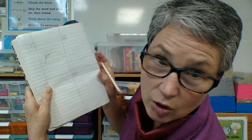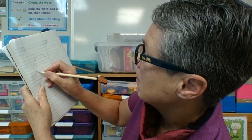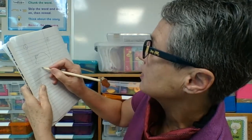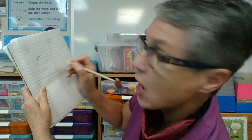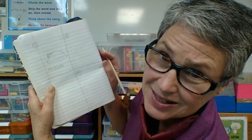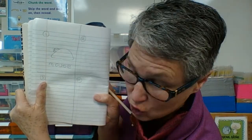Now I need to label it. M — O-U says 'ow' in this case — S. And I can't end the word with an S like that, I need to put an E on the end: mouse. And I just did my first one!